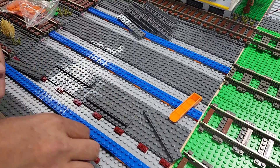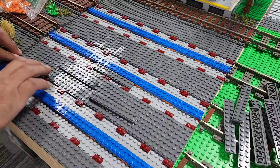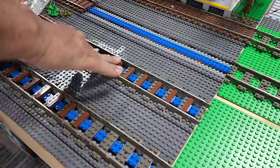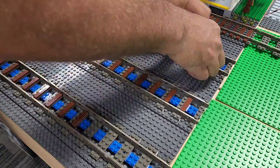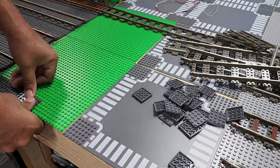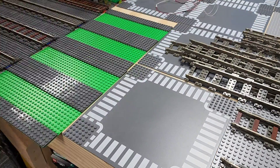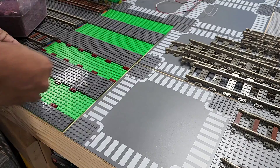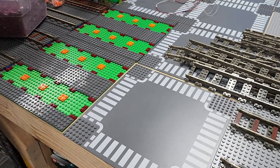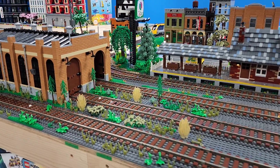Quick note for anybody that's new to my channel: the method I use for ballasting train track is the pin lug method, and if you want to check that out and download free instructions, don't forget to check out the pin lug website. It took about four hours worth of work just ballasting and tiling everything in, even though this is a quick elapsed video. But I'm really happy I did move it, so thank you guys for all the awesome suggestions and keep them up. It looks so much better having everything scooted down.